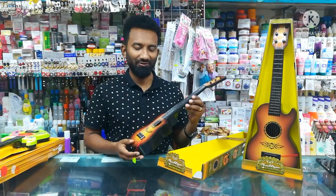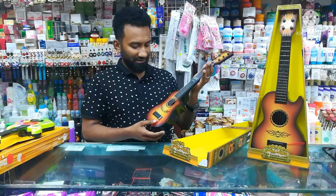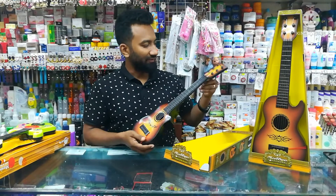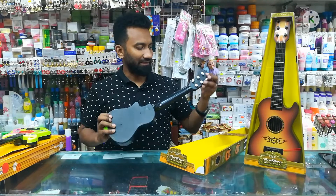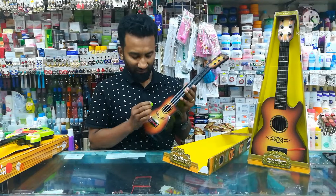That's a good guitar. It's the sound quality of the guitar — the sound quality looks gorgeous. It's the sound quality, it's the original guitar function. It's beautiful.